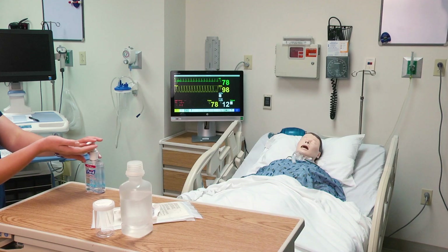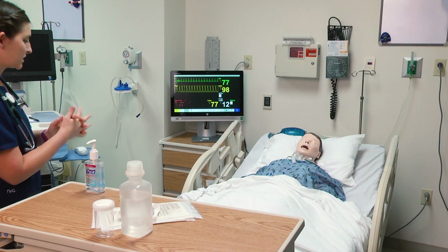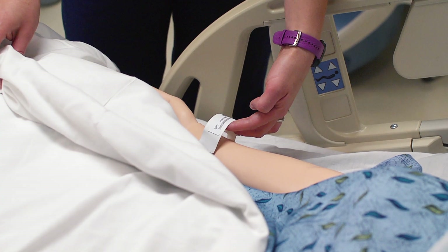I have gathered my supplies, checked my doctor's order, and now it's time to enter the room. Sanitize, wash my hands. Hello Mrs. Jones, how are you doing today? I'm going to introduce myself to the patient. I'm going to ask her to state her first and last name as well as her date of birth. I'm going to double check her armband that she is the correct patient. I'm going to explain to the patient what we are going to do, and then I am going to double check the room for all the necessary equipment.